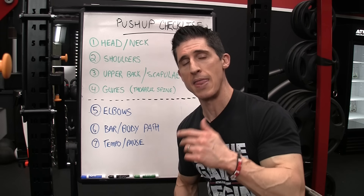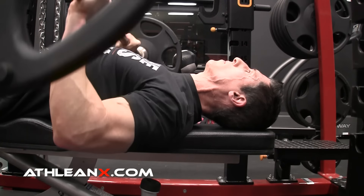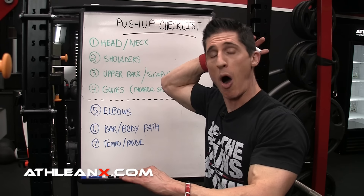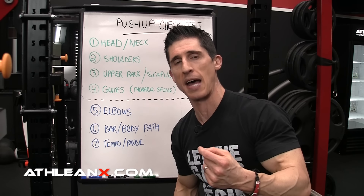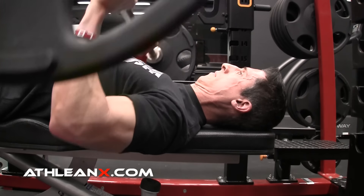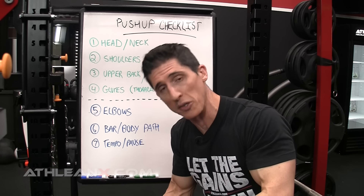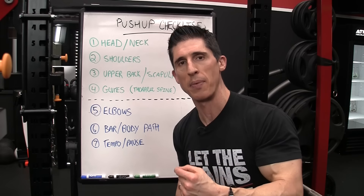We start at the top and work our way down — with the head and neck. If you were doing a bench press you would never try to push your head back into the bench, although that is a common flaw. As people try to generate more force, they often push with the back of their head, creating neck strain and taking away from proper mechanics. What we want to do is keep our chin down and tucked in. In the pushup it's the same thing — keep it neutral and maintain that position from the very first rep to the last.